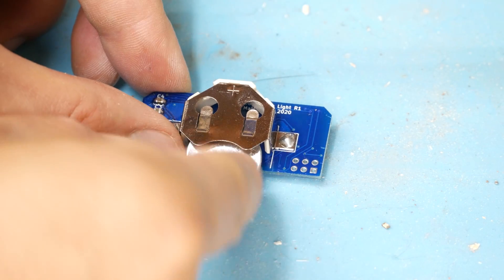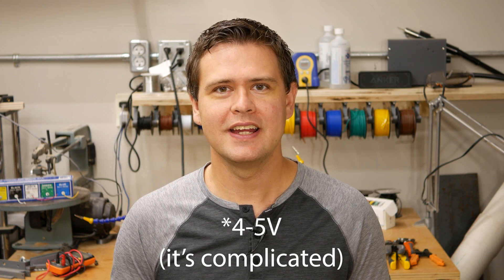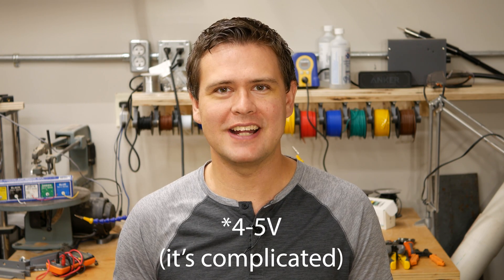Power to the light comes from two CR2032 batteries connected in series, providing a theoretical 6V — although they actually provide more like 4V. If you're building your own wearable with coin cell batteries, keep watching, because this is going to bite you too.